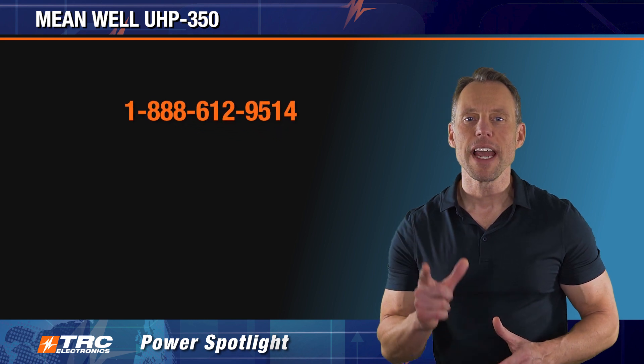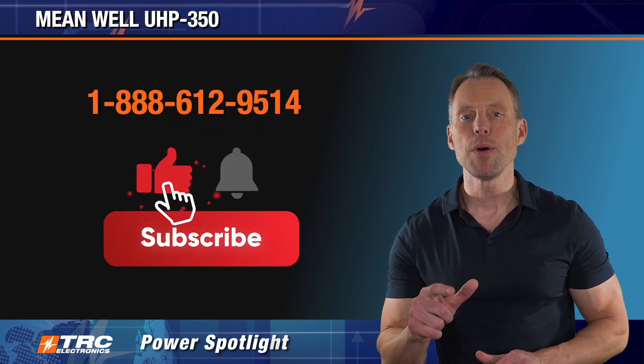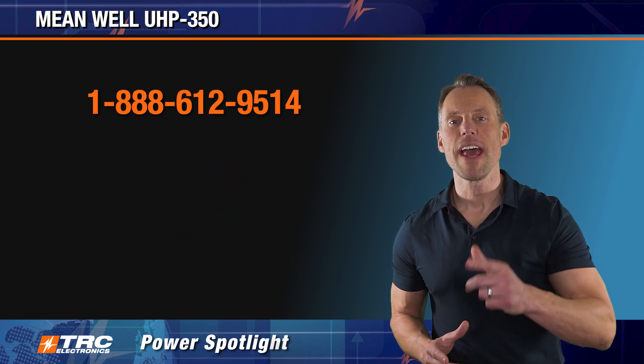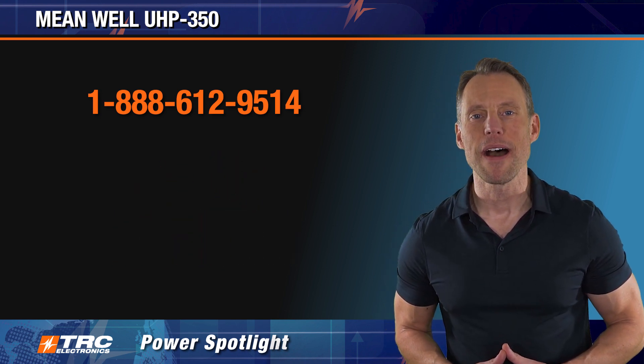I hope you liked the video. If you need any more information, call our office, like the video, and any questions you can put in the comments — we'll answer those immediately. We'll see you on the next episode of the TRC Power Spotlight.